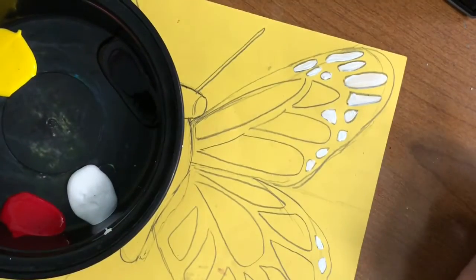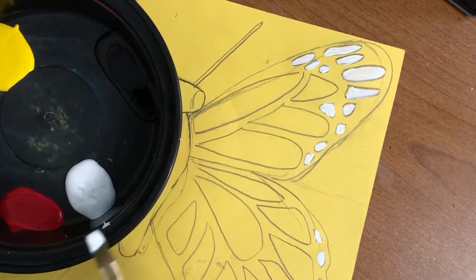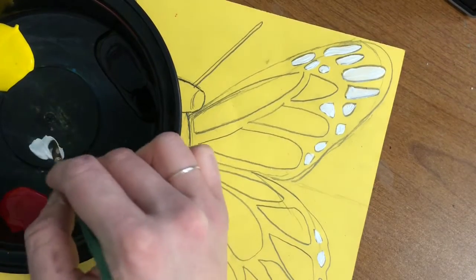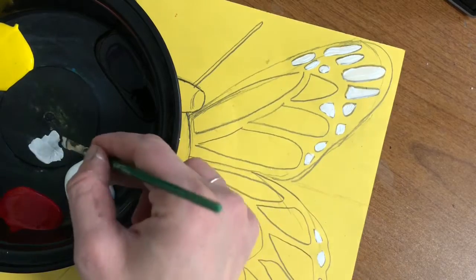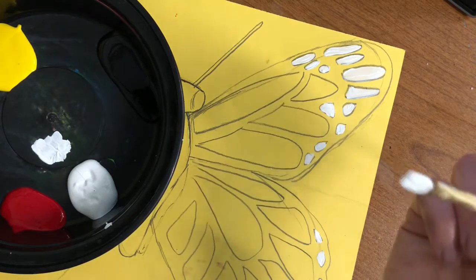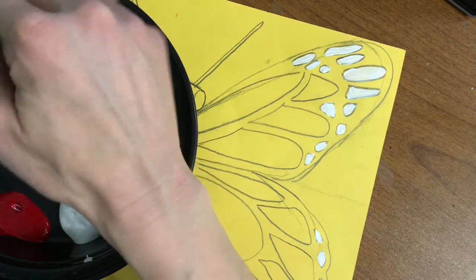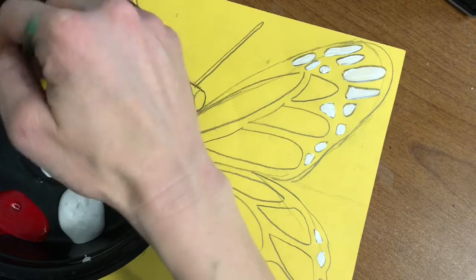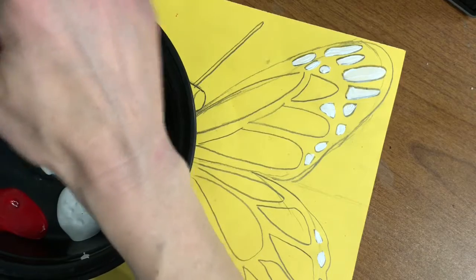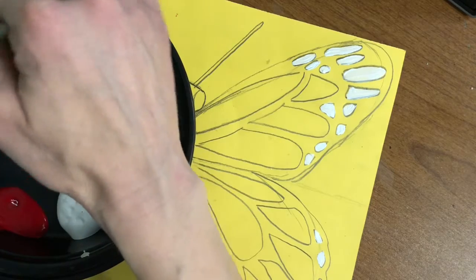Next I'm gonna add in the oranges — the yellowish orange and the reddish orange — for the wings. I'm gonna leave a little bit of white on my brush and actually use a little bit more white to mellow the color and make it more pastel-y. I'm gonna work from yellow to more of a reddish, so I'll put a little bit of red into my yellow. The red is stronger, so I want to put the stronger darker color into the lighter color.